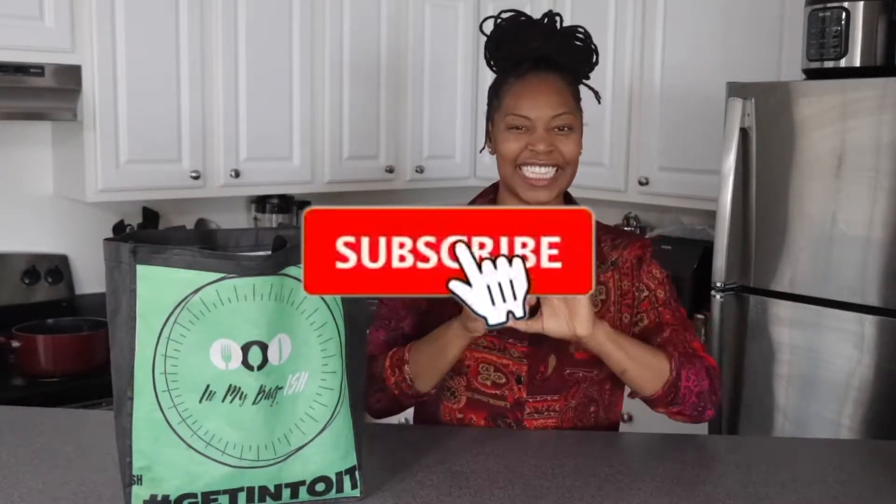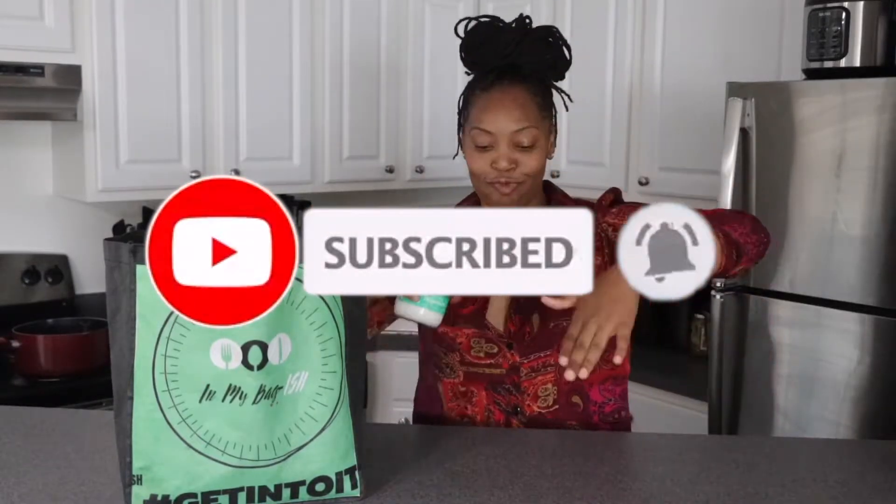We need some hot sauce, gotta have those Wickles pickles, some garlic powder, vegan mayo, some New Orleans Cajun seasoning, everything flour, baking powder, paprika, melanated pepper, sea salt, parsley flakes, oyster mushrooms, vegan butter, vegan buns, unsalted saltine crackers, avocado oil, plant-based milk, and last but not least fresh garlic.